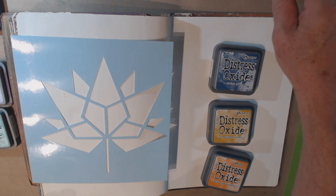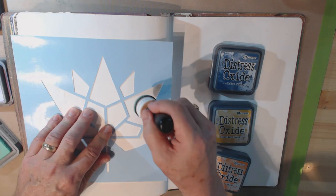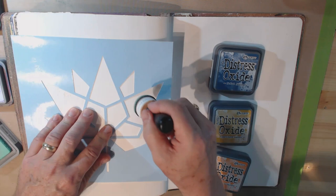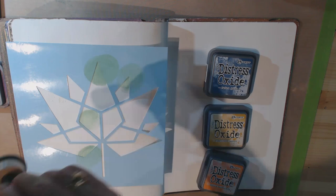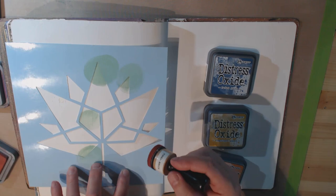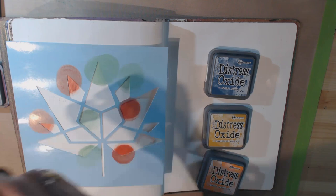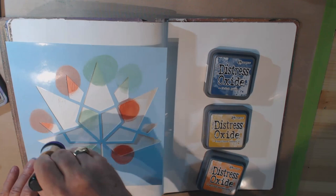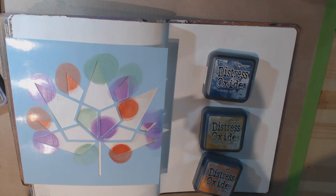So I've got my ink applicators here and I'm going to start with cracked pistachio — that's the first dabber I found. I'm just applying a little because I'm going to blend the colors. Next up is fired brick, then wilted violet. I'm not being too particular about where these are going.